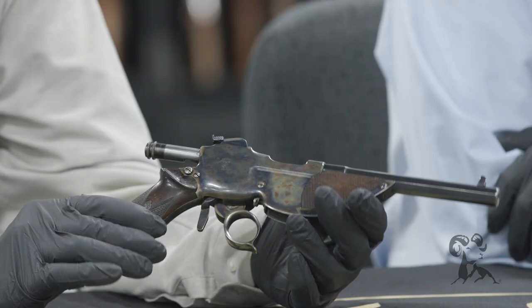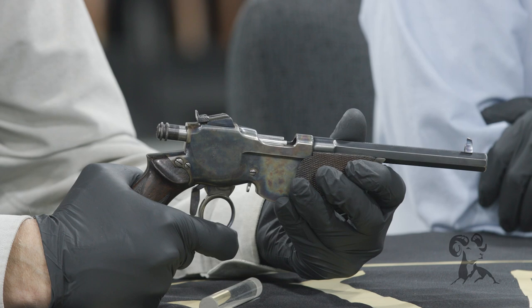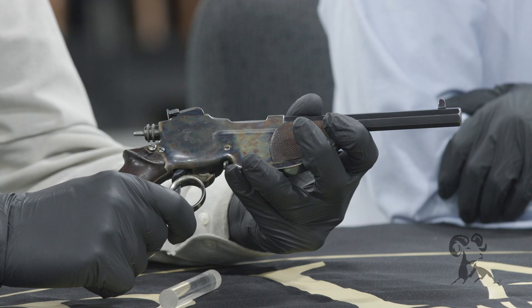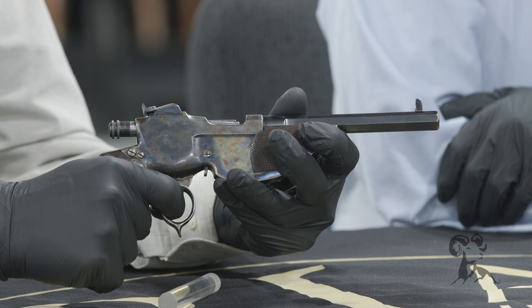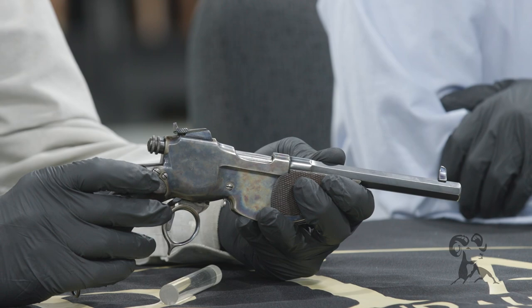And not only is the mechanism worthwhile, let's show how it works real quick. This closes the action, and if you'll watch, you can see the bolt rotate as it goes in. I've used this handy hook here, because that allows you to close the action all the way without activating the trigger. If you want to shoot this as a double action revolver would be shot, you can take it and just leave your finger in the loop, and it automatically fires. It also has a little safety right here - a push button safety, just like on your Remington 870.